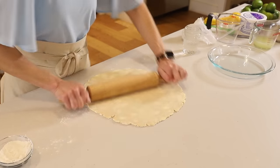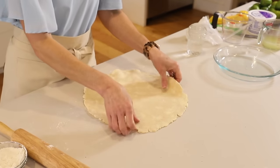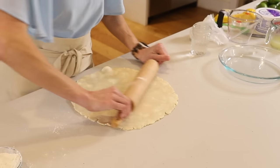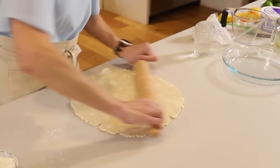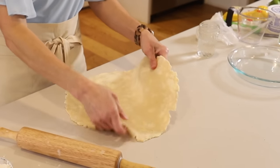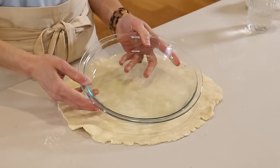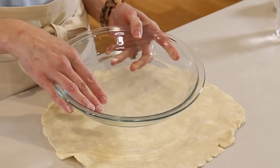All right, this looks good. Now take your pie plate — I like to use a very simple nine-inch Pyrex pie plate. They work really well. Also, this plate has a lip here, and when we fold the edge it's going to rest on that lip.